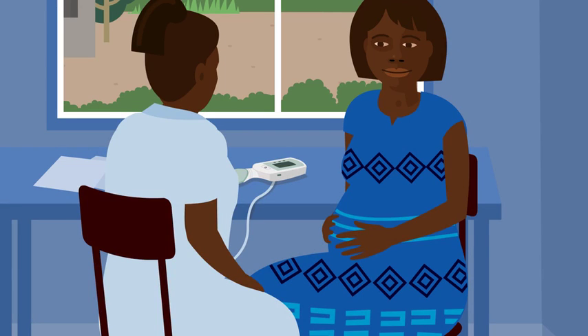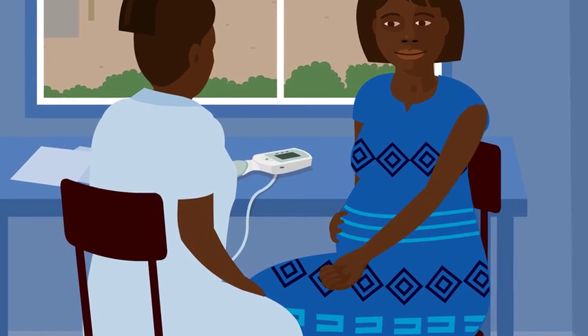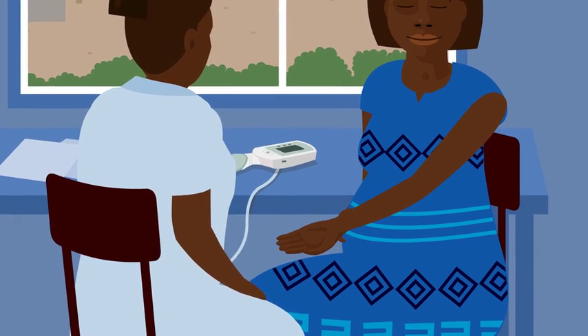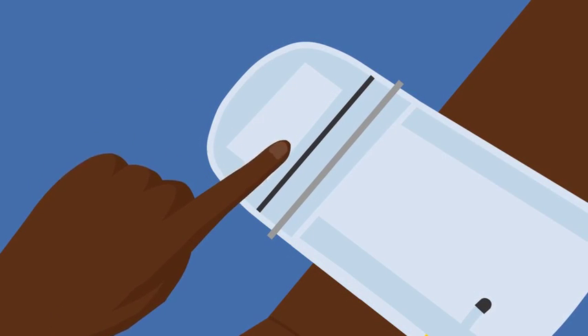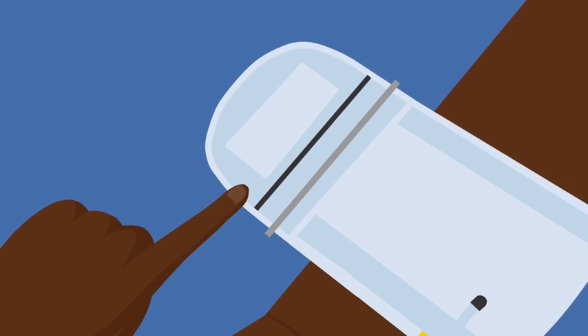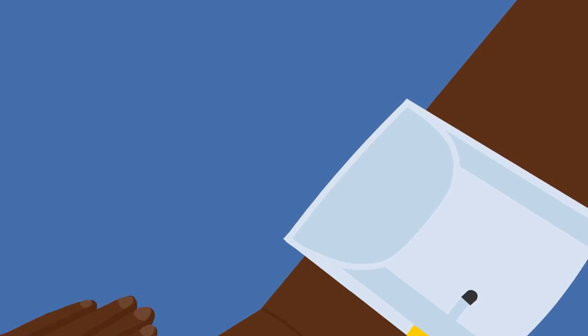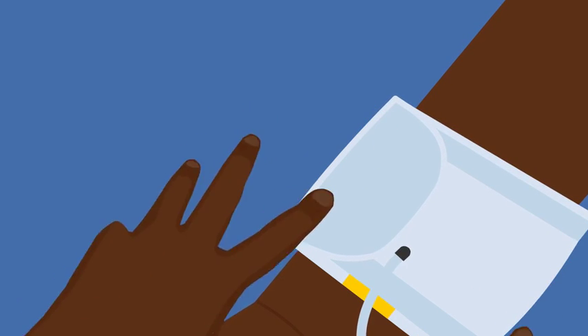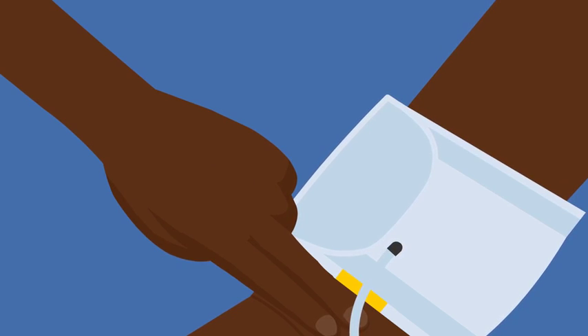Remove clothing from her upper arm and rest her arm on a stable surface. There are two cuff sizes; the standard size will fit most women. Put it on and slide it into place. As you tighten the cuff, the metal bar should pass over the black marker. If it does not, the cuff is too small — use the large cuff. Check that the yellow tab is above the woman's elbow crease. There should be a two-finger gap between the cuff and elbow.